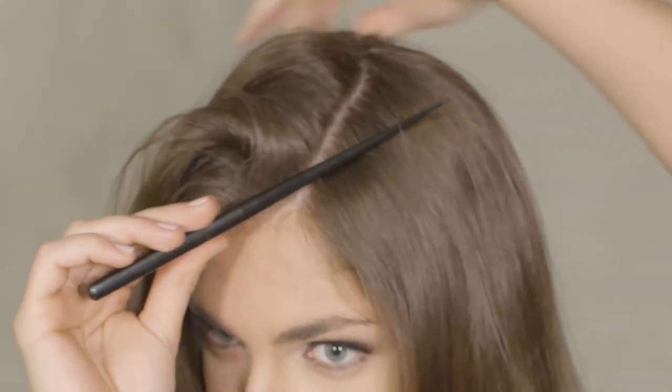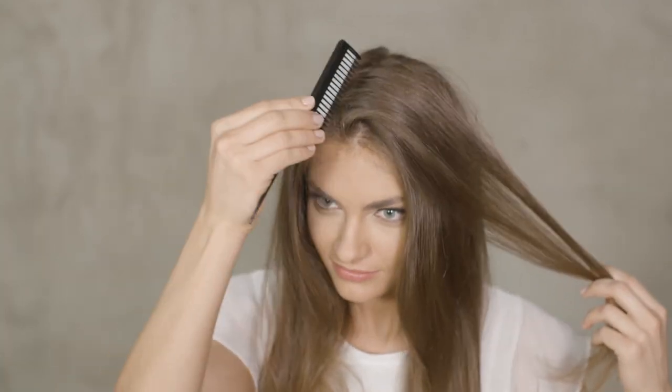you should divide your hair before each partial treatment. We recommend that you make a center vertex and at least two side vertices.